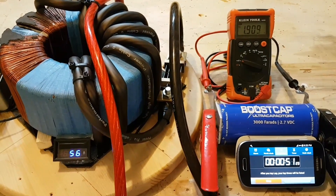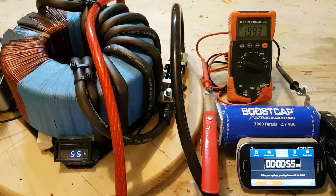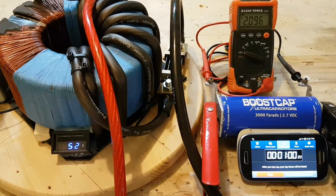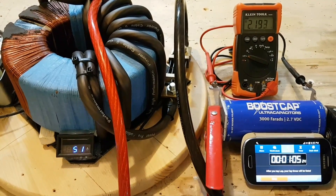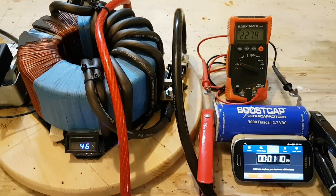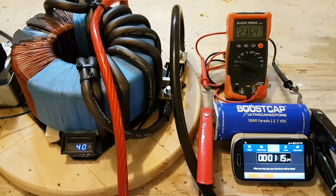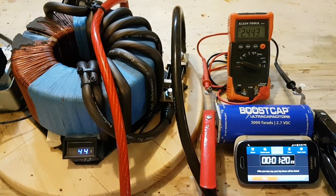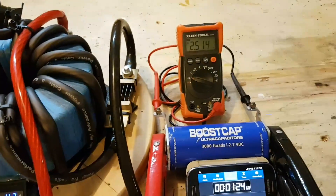It's at 60 amps, dropping. 1.8, 1.9, 2 volts. 54 amps. We're at one minute. 2.2 — it's 49 amps. It's getting up there as the current is dropping. 2.3, 2.4, 2.5.